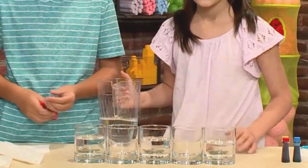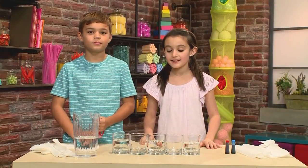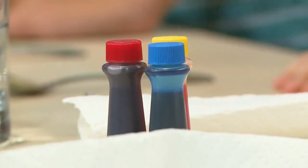This one, this one, and this one. The glasses need to be the same size and clear so you can see the rainbow. Then you're going to add your color.